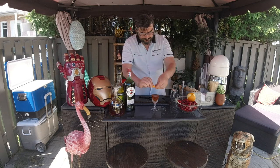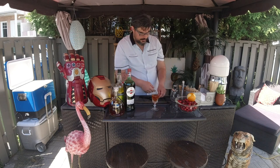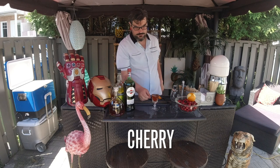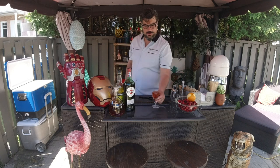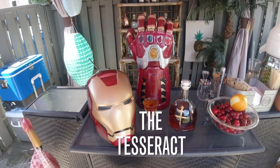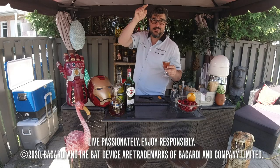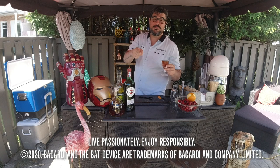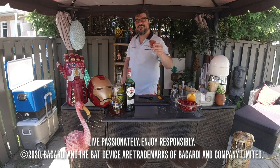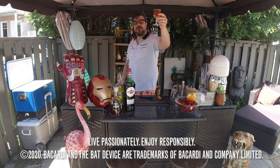Once you get all those oils around there, we're going to add a nice little cherry in there, and boom — there you have it! The Tazerac cocktail, my homage to Tony Stark. Don't forget, guys, subscribe to this amazing YouTube channel Bacardi Shift, and see you soon! This is Manny Vitus signing off for my Bacardi Shift.